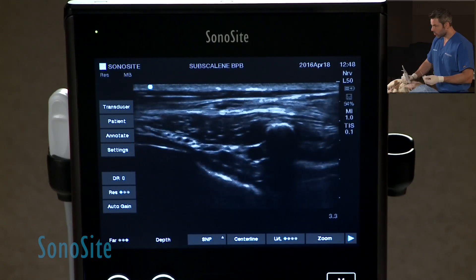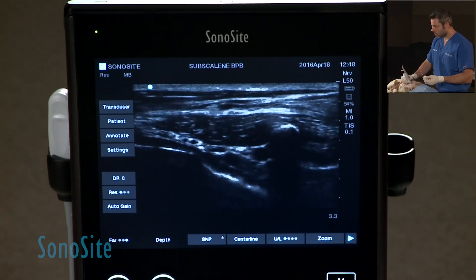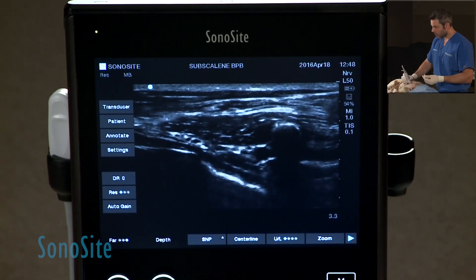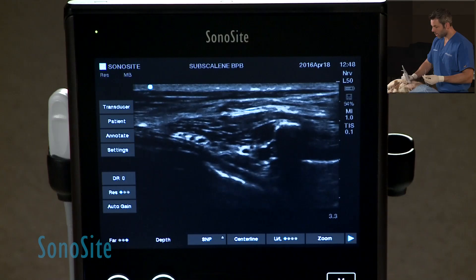Notice also the presence of two major arteries here. One is a vertebral artery, and the other is the cervical-costal trunk. You can see them bouncing just below the most caudal portion of this plexus, so you've got to be very careful to not do an intra-arterial injection.